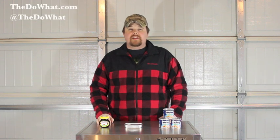Welcome to DoWatt.com, folks. I am Bobby D, and today I am holding back the curtain on hated, misunderstood, and oppressed snack foods.